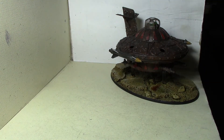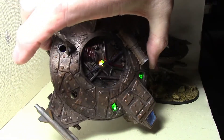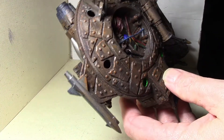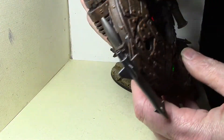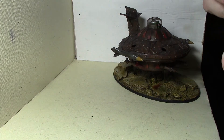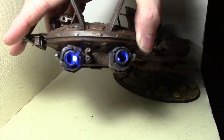This one still lights up fine — it's a series of LEDs, kind of weak overall, but the best part is the blue lights in the engines. I absolutely love that part.